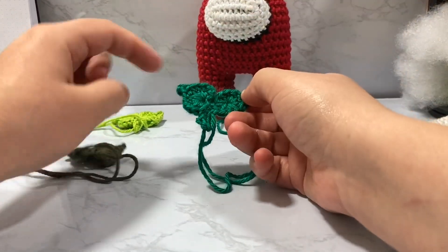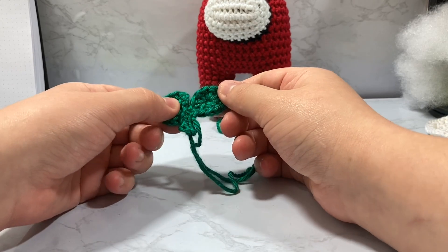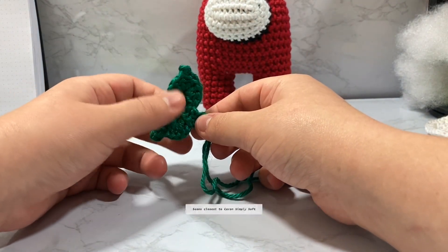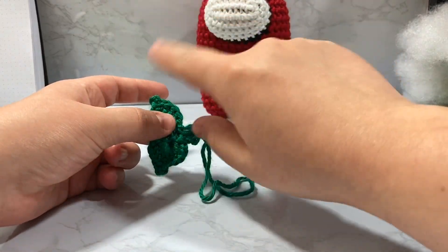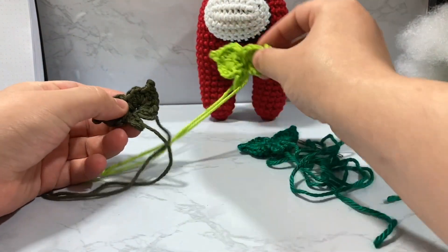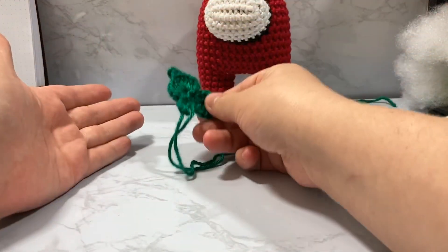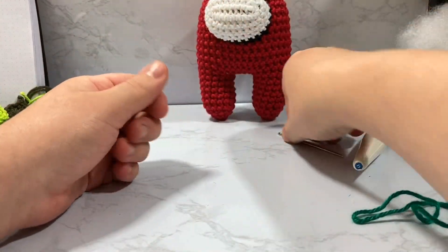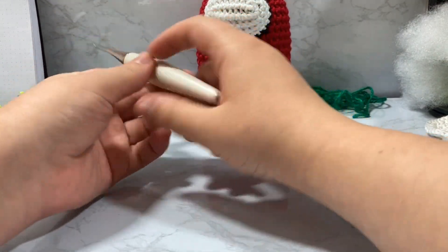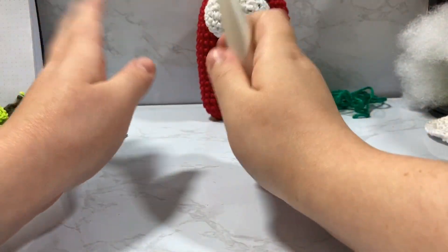I found this yarn in yarn mill ends back in the day when I was going to do a Teenage Mutant Ninja Turtle amigurumi, so I figured it'd be perfect for leaves. This was in a yarn mill end bin so I have zero clue what yarn this is. All I know is it's definitely acrylic and worsted weight — size four yarn — in a really vibrant green. I'm using a darning needle as well as my Furls crochet hook, a D3 or 3.25 millimeter. I'm a Furls affiliate and there's a coupon code down below.